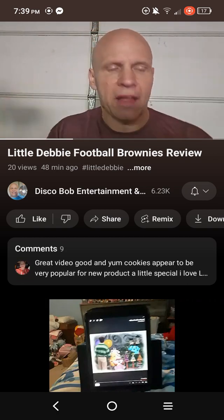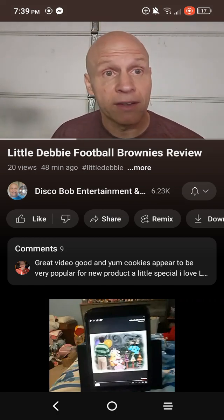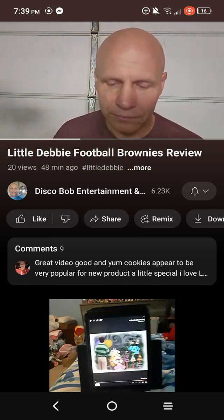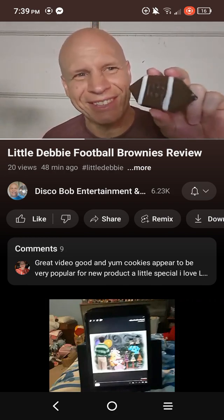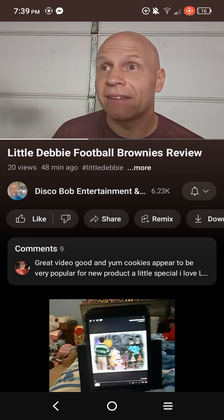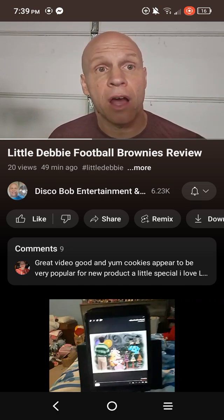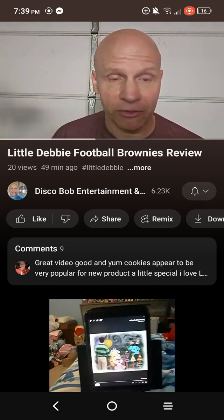This is what they look like. Let's open them up. This is a really cool thing for football season. Here's what they look like - shaped like a football. This is really cool. Wow, that's yummy. They're going to have the brownie shaped bats for Halloween too, but I thought this was neat for football season.